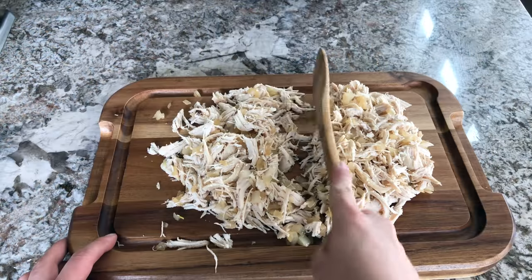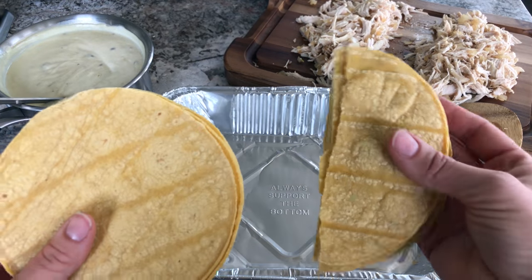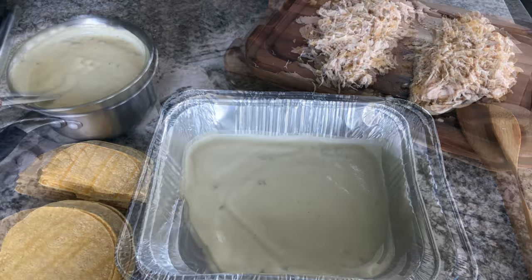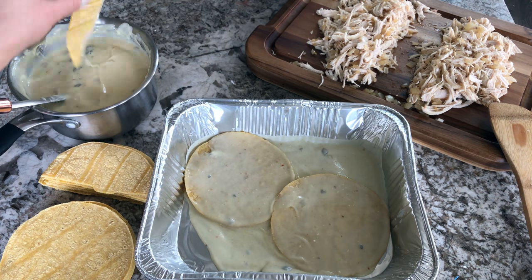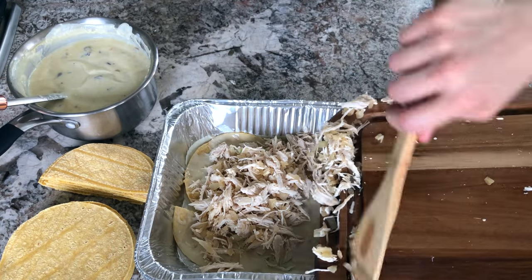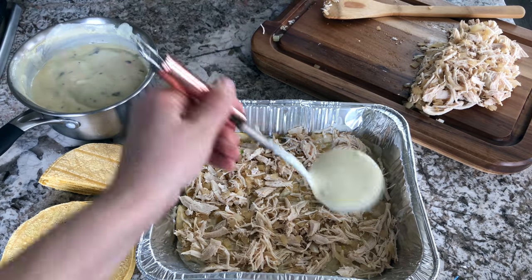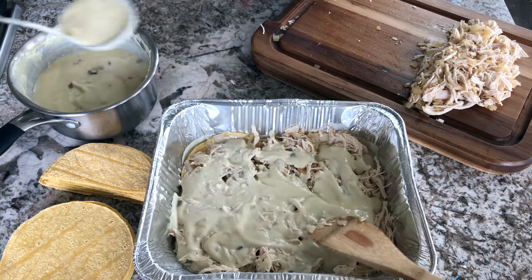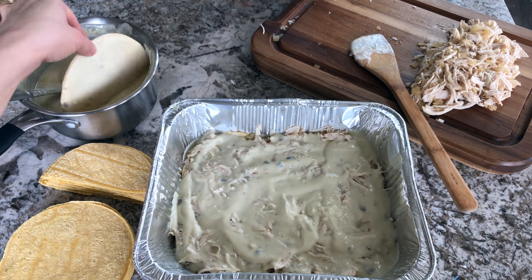To make things easier, divide your chicken mixture into two halves, then start assembling the casserole. Put a good layer of sauce at the bottom, then add your tortillas — be sure to dip them and completely cover them in the sauce before adding them into the pan. Next add your chicken and onion mixture, followed by a layer of sauce, then repeat with your tortillas, chicken, and sauce mixture.